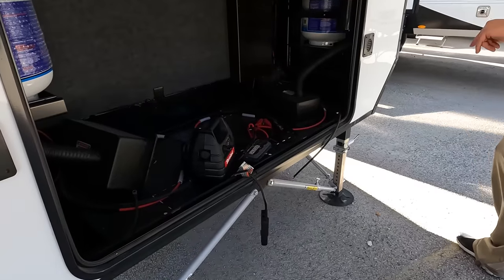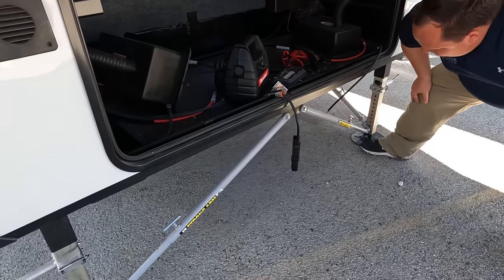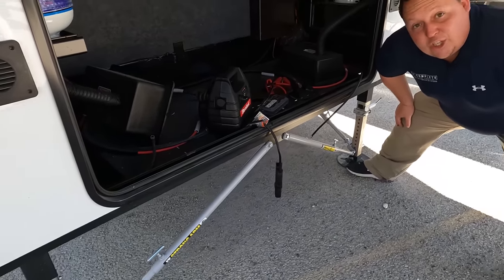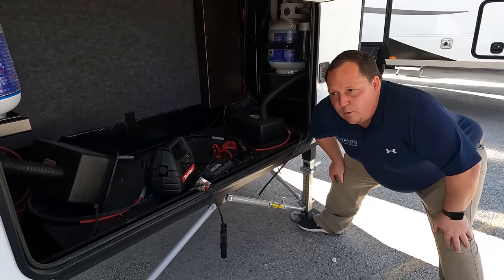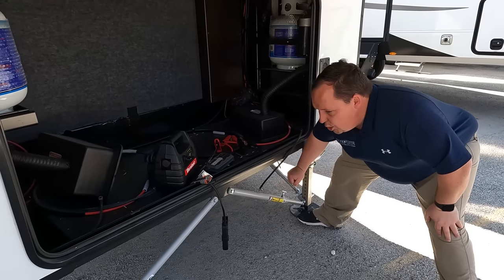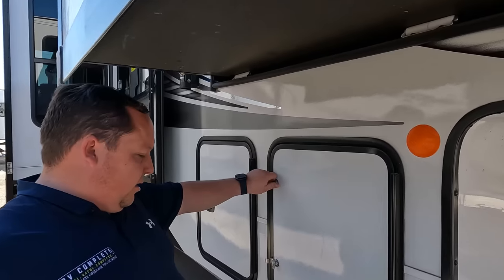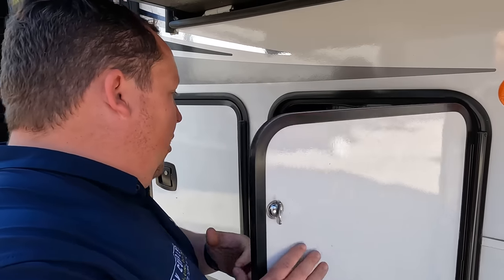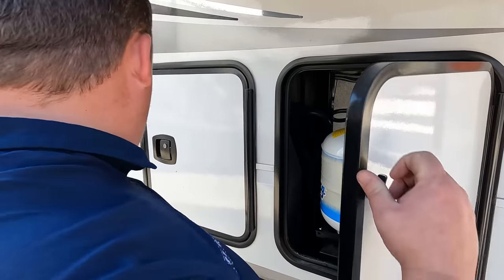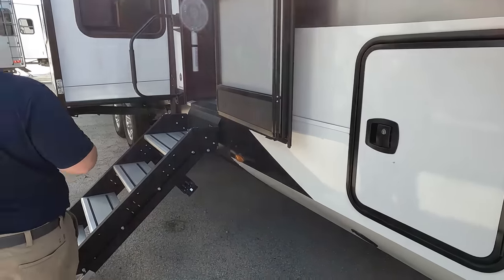Underneath here we do have cutouts and wiring so it is prepped for a generator. Here's what I love — these are the JT Strong Arms from Lippert. On the auto-leveling it doesn't stabilize you super well, but when you twist in and lock into place it makes your fifth wheel a lot more stable when you're parked at the campground. We also have propane tanks and six-point electric auto-leveling.